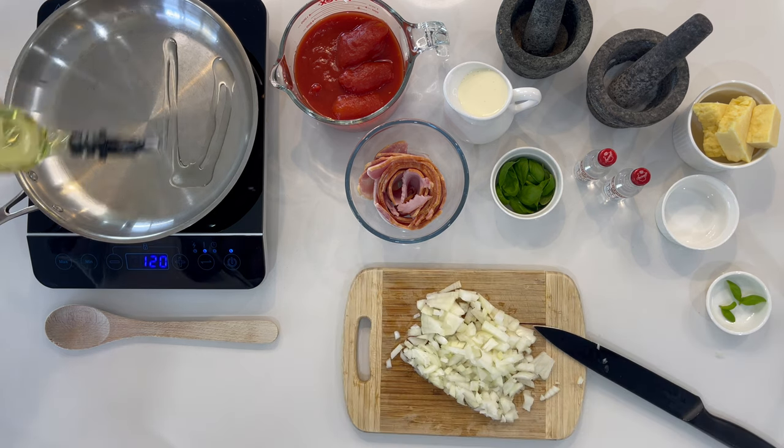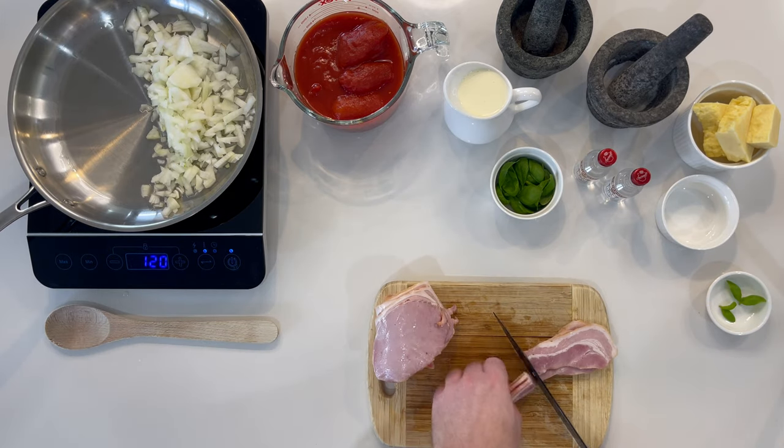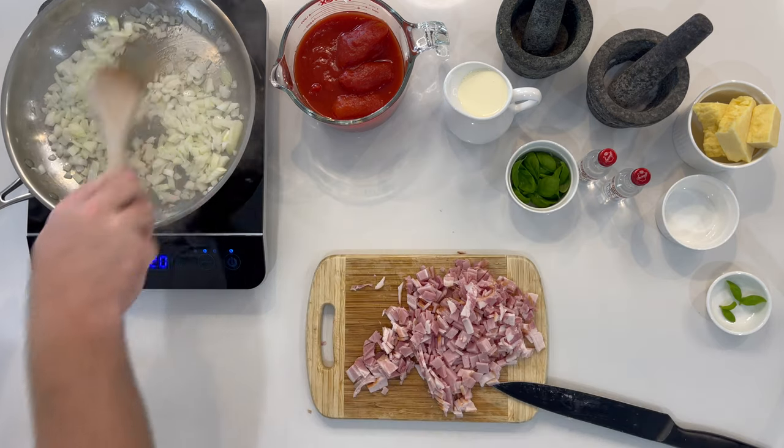Chop your onion and bacon, and on a medium heat, cook until the onion is translucent.